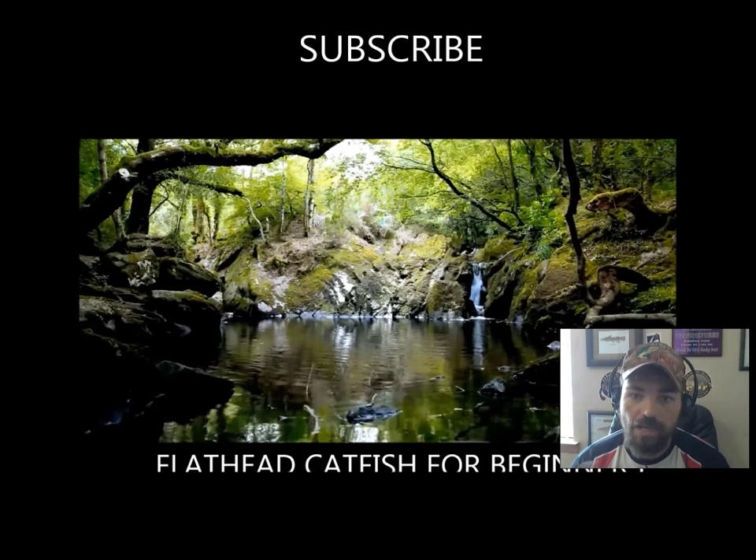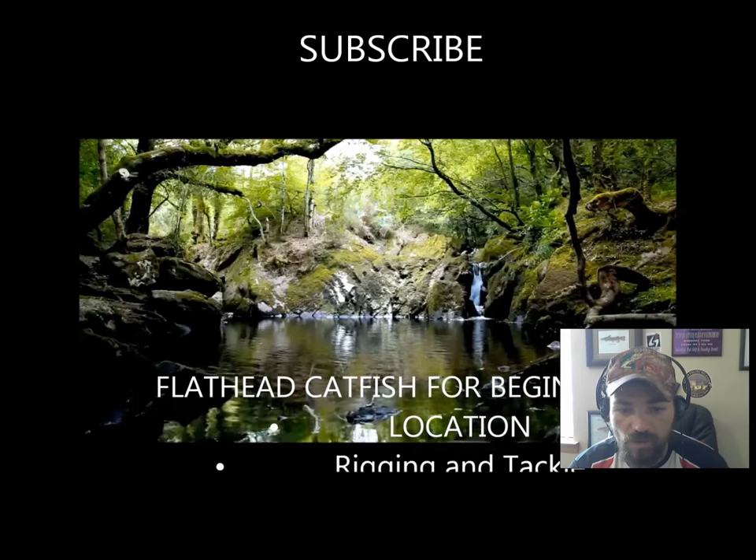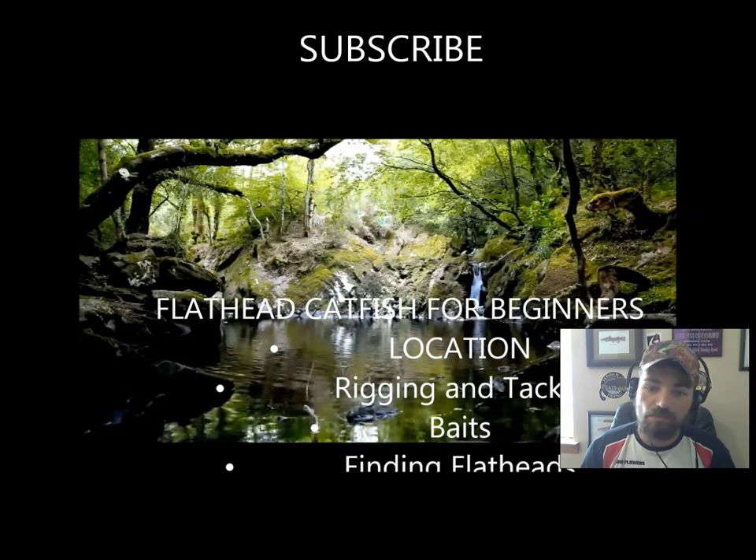Good morning guys, I'm Cat Hunter and today I'm going to teach you a little bit about how to catch flatheads, where to find them, and just kind of show you the basic principles of flathead fishing.